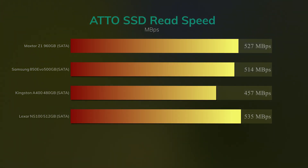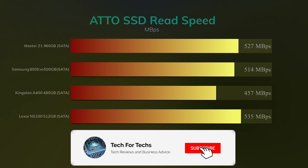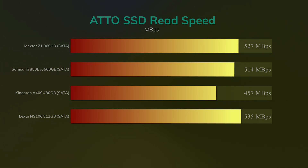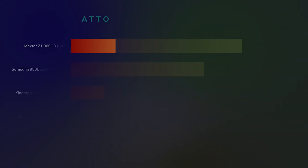We used Atto to do the read tests, and basically it's a similar story. The Lexar narrowly beats the MaxTorz and the Samsung, and greatly beats the Kingston A400. So that's pretty good results again for the Lexar — they come in at 535 megabytes per second, so it's nearer that 550 megabytes read speed than the 520 they put on the box.